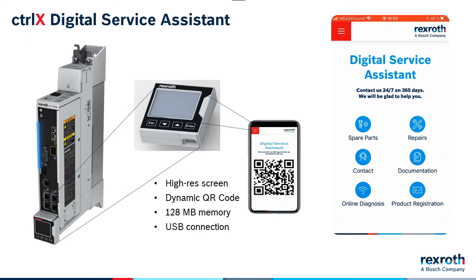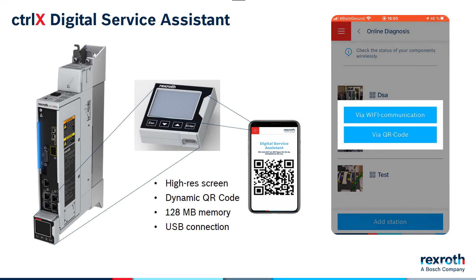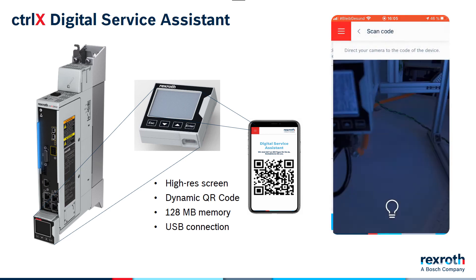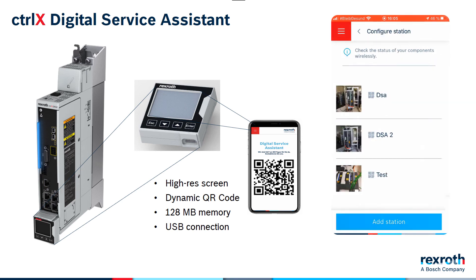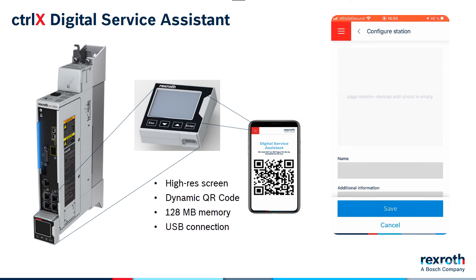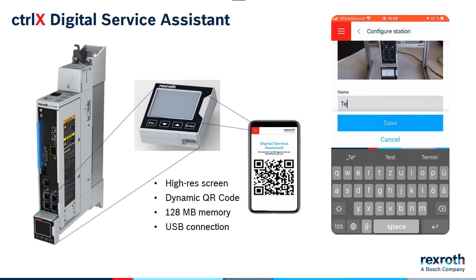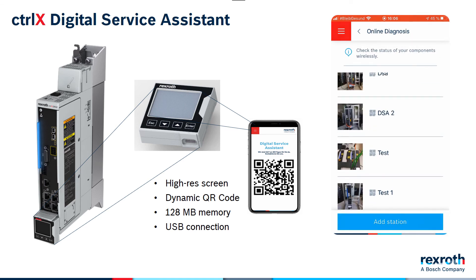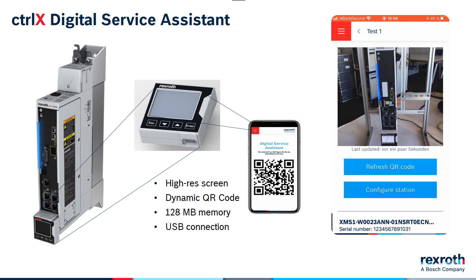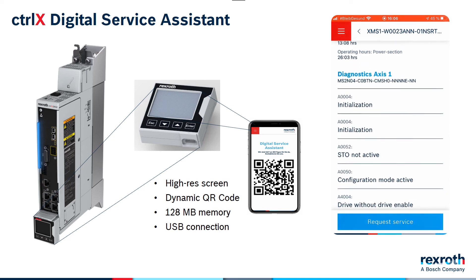To help with diagnostics when actually on site, the ControlX drive has a dynamic display panel to give instant status information on the drive. With a digital service assistant app on your phone or tablet, it's possible to scan a dynamic QR code on the front of the drive to get instant information like the current status and part number information. The app combines this with direct connections to our service department and instant access to the exact manuals and documentation for your particular drive. Spare parts can be ordered on the spot and all information you need is literally at your fingertips.